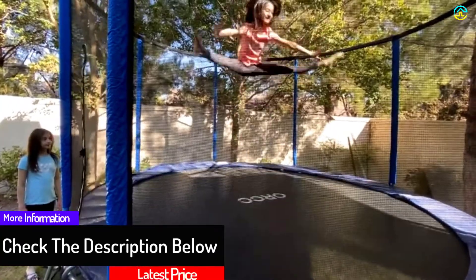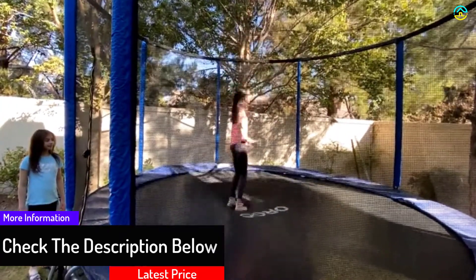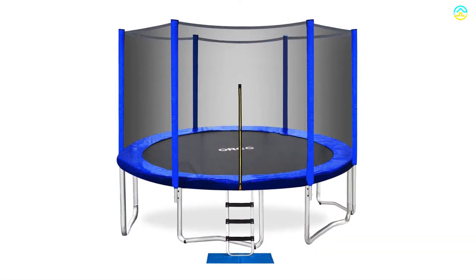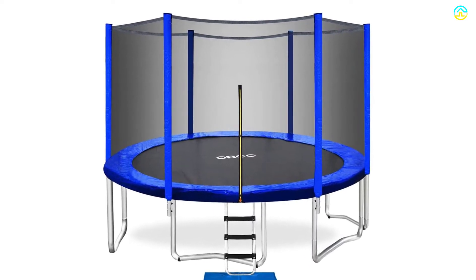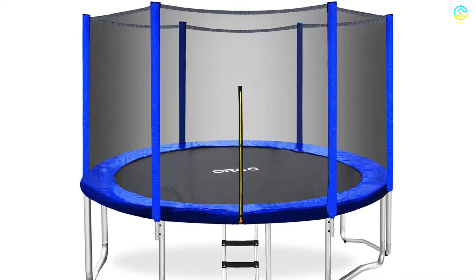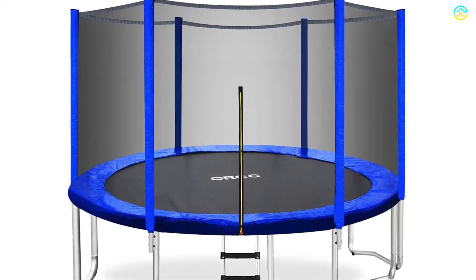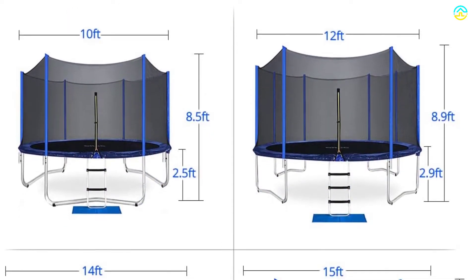This trampoline comes with a heavy-duty 43D x 1.5mm steel frame. It implements updated technologies for the hot-dip galvanization system to make the entire product rust-free and durable, lasting for a lifetime. The equipment comes with a high weight-bearing capacity of up to 400 lbs and better bounce. The legs offer enough support and durability due to their W-shape.